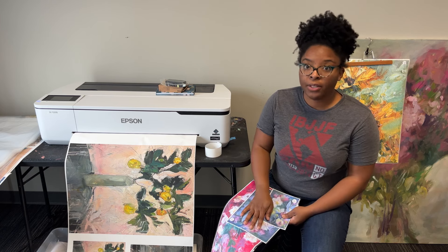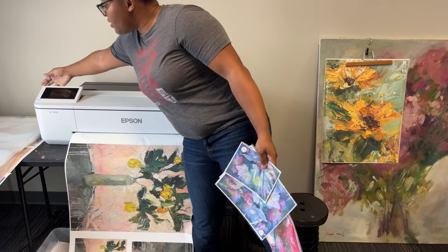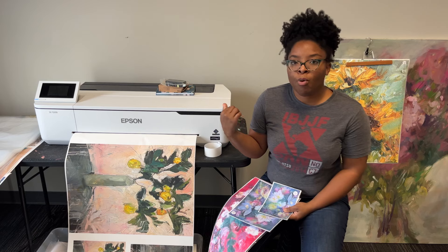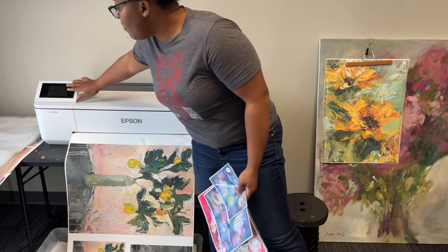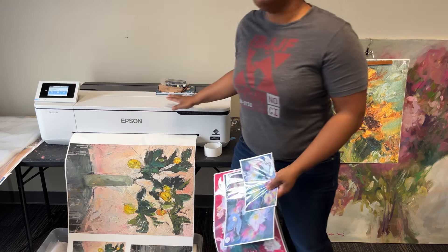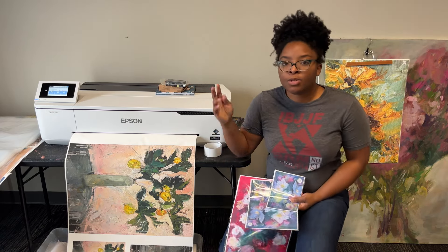If that doesn't matter to you, get the recycled ink — you will save even more money. It also has a large LCD screen and it's Wi-Fi enabled. Every job I do, I just connect to the same Wi-Fi as the printer and send the job that way. I also love that it has an option to show you the remaining amount, so I actually have about three feet left of the canvas roll. And you can easily switch between settings.